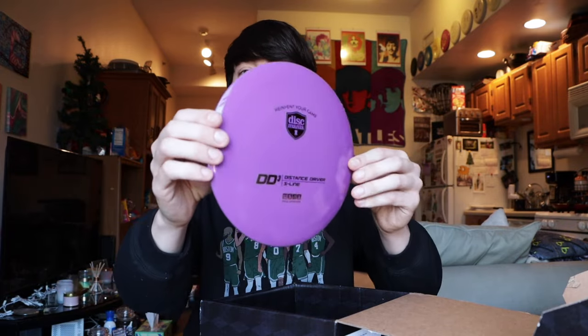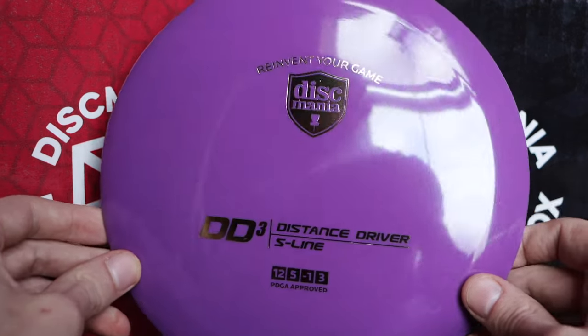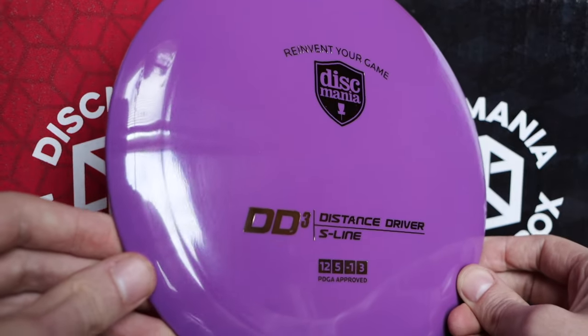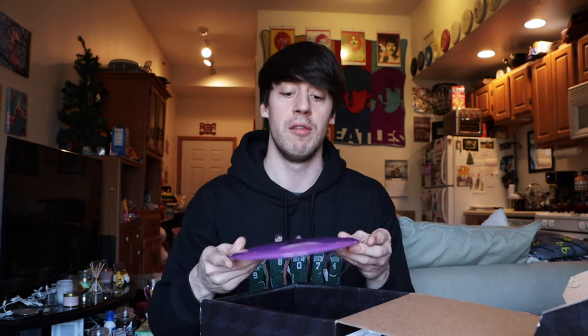Always good to have a backup FD. In the first box we had a purple DD-1; in this box we have a purple DD-3, which is amazing. I keep reiterating that it's great to have backups because I'm a DD-3 thrower — I've been throwing them for a few years now. My yellow DD-3 is getting super seasoned and is at a really good point with some turn but still some fade, a super bomber flyer. Having brand new DD-3s in the S-Line is awesome because there will come a time when I lose it or it gets too flippy and I'll need to replace it.